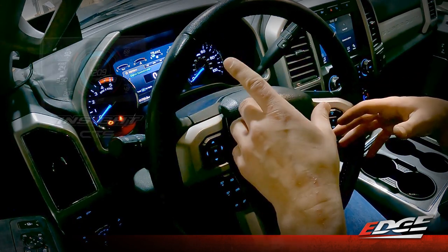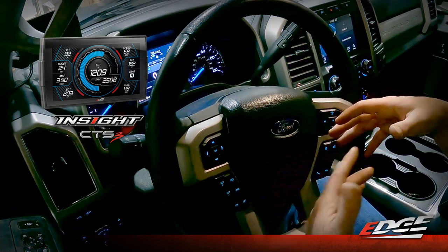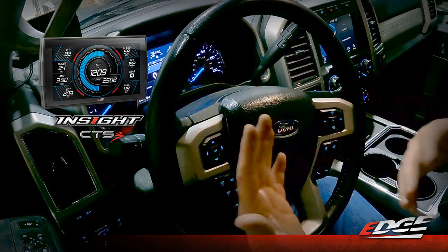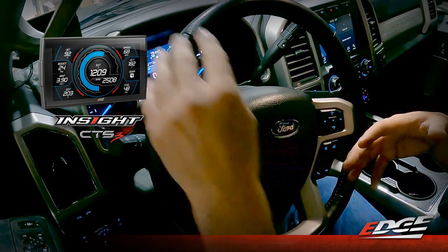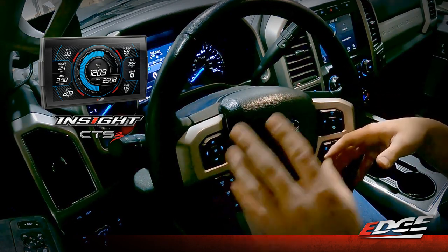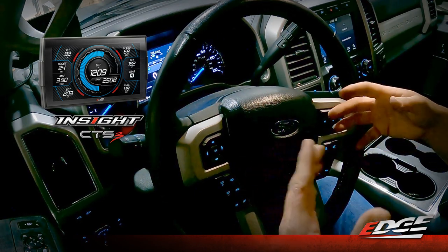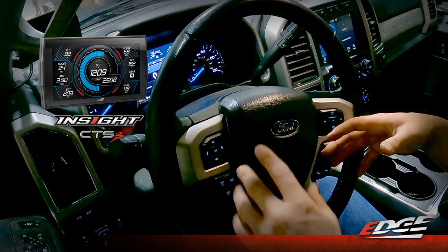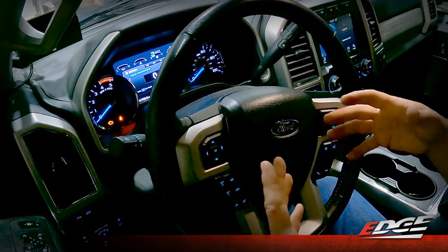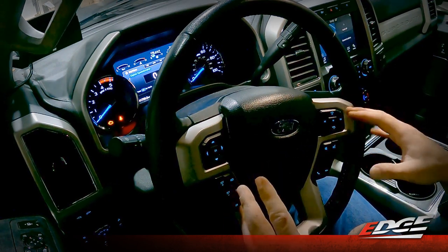You can also pair the EZX with our Insight CTS-3 so you can keep an eye on what's going on under the hood — your EGTs, your DPF regens, all that kind of stuff. The Insight does work in conjunction with the EZX, though they do not work together in the sense that there's no functionality through the Insight that controls the EZX. The EZX is still controlled just through your steering wheel or through the app, but pairing it with an Insight does give you nice visibility of what's going on with the truck. We sell that as a kit — the EZX and the Insight together — which also includes the A-pillar mount that holds the Insight. We do also sell the EZX as a standalone unit for those who don't want the monitor or already have one.